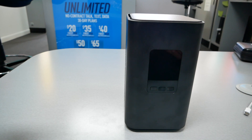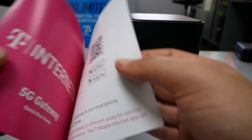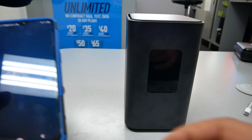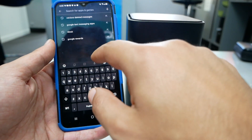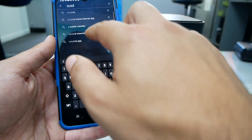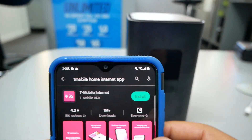The best thing to do is go to the Google Play Store, or use the paper that came with the device — it tells you to scan a barcode that will take you right to the application. You can also go to the Google Play Store and type the name of the application, which is 'T-Mobile Internet.' Let me find the Google Play Store and type T-Mobile Home Internet.